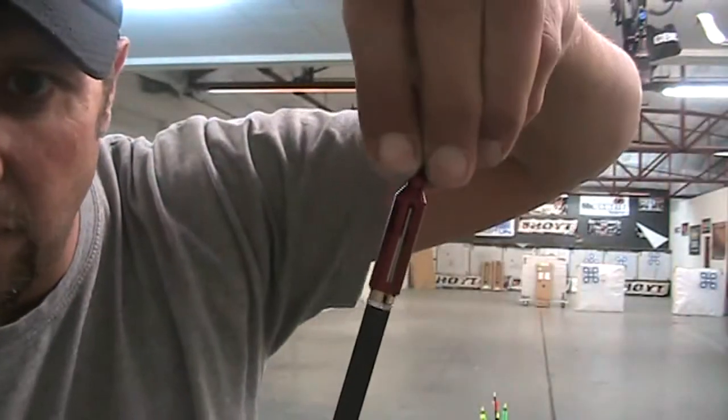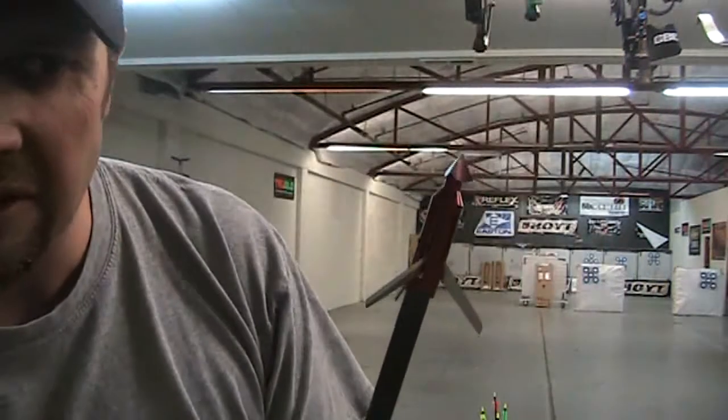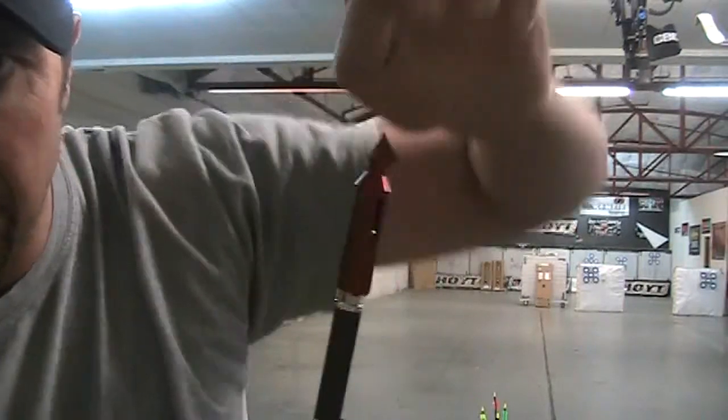So when the broadhead's fully deployed, blades are down, just like so. If the blades are up, the broadhead won't shut. Blades down — grab the tip of the broadhead, lift straight up.